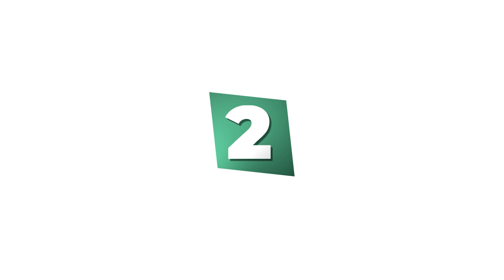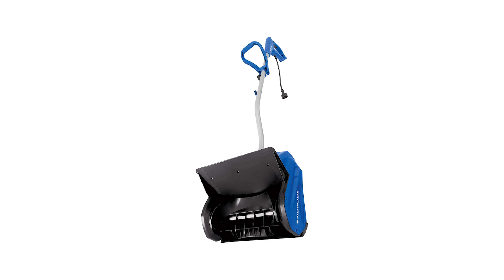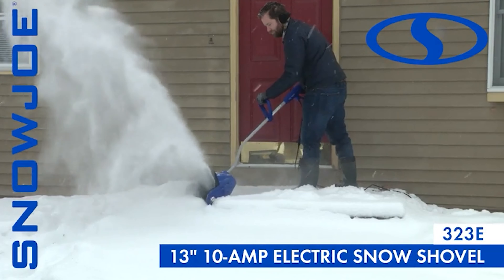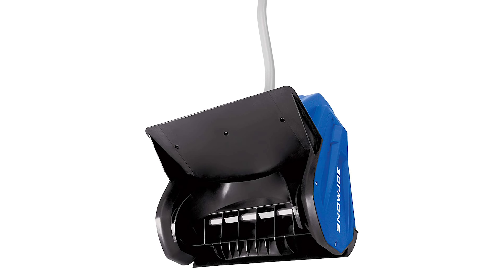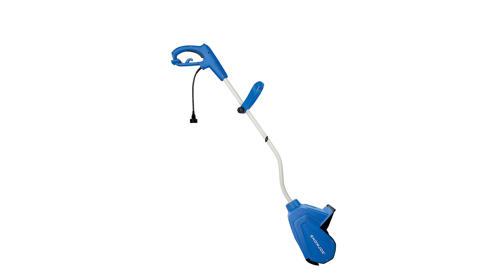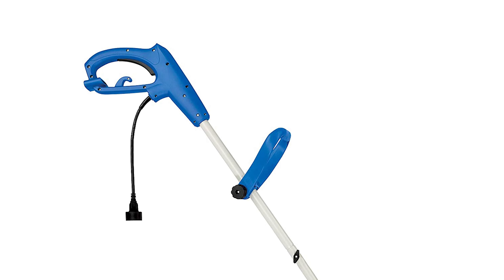Number 2: Snow Joe Electric Snow Shovel. This powerful, lightweight, and easy-to-use snow pusher gets the job done quickly, clearing up to 600 pounds of snow per minute. Its motor is rated at 10 amps and features an adjustable handle for maximum comfort. The high-performance motor makes quick work of even the heaviest blizzard conditions. The removable blade cover is included along with a two-blade paddle auger that allows you to move more snow in less time, with a safety switch to prevent accidental starts.